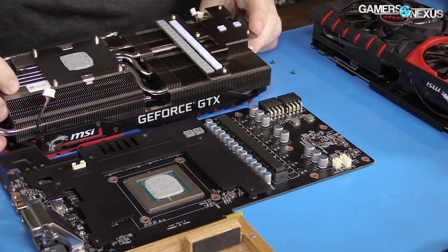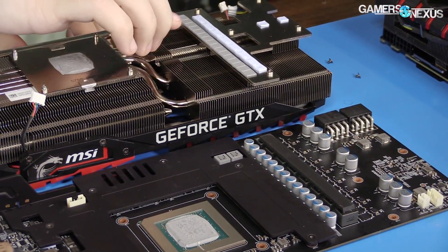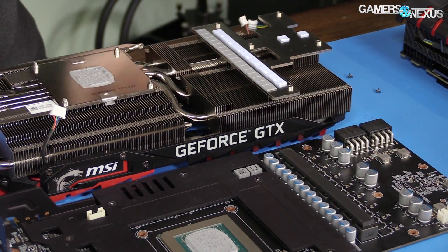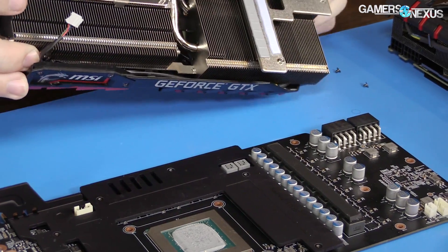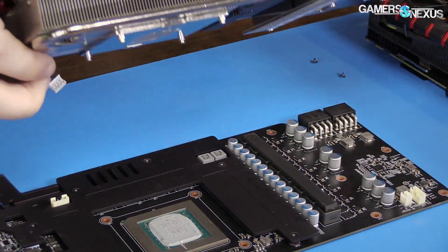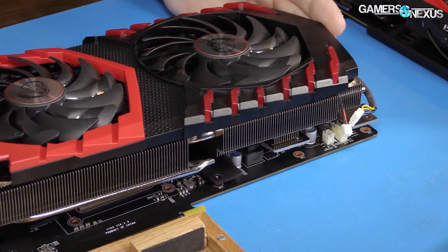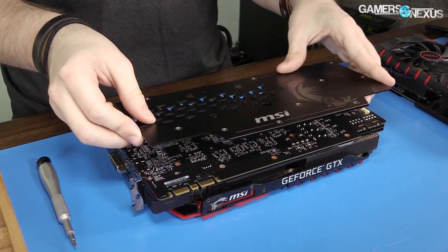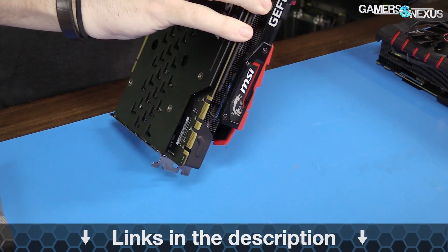The left side of the base plate contacts the VRAM modules directly, which then contact heat pipes — a noteworthy decision by MSI. Cooling VRAM with an independent base plate and contact to the main heatsink is still uncommon, something we saw explored last year with EVGA's FTW Hybrid card and Gigabyte's extreme water cards. There's potentially an increase to GPU core temperature readings by saturating the cold plate with more heat from neighboring components, but the decrease in VRAM temperatures is a more valuable trade-off. The backplate enshrouds the back of the card, though without direct contact to the PCB, it's more for structural support than cooling — temperature readings without the backplate will be in the article below.